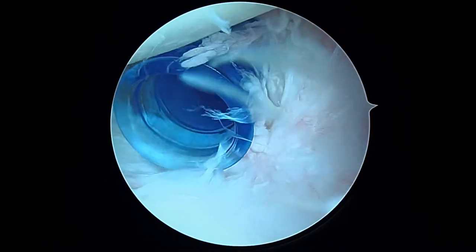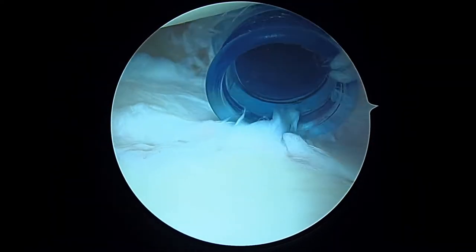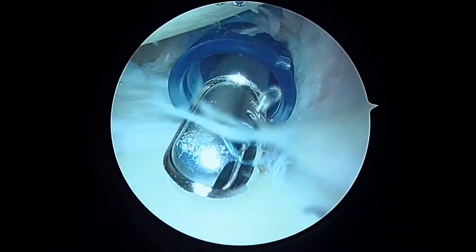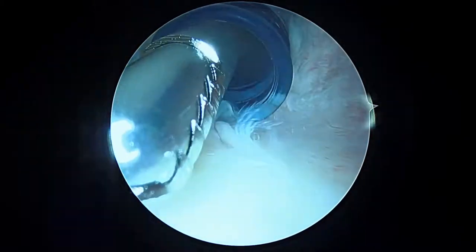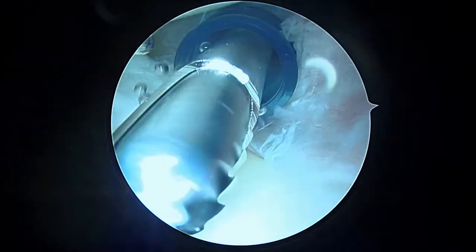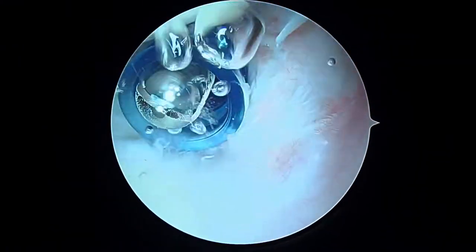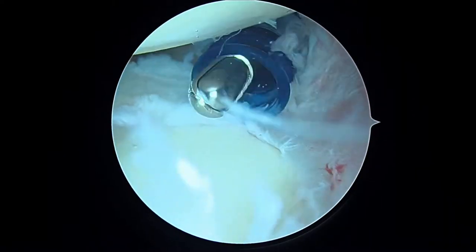We're just getting started on the left shoulder, looking from the back to the front. Everything you see is magnified 30 or 40 times on the screen. We have a blue-ish cannula coming in the front of the shoulder. We'll turn on the suction and the shaver attached to this cannula because it will remove some of the torn labrum and allow us to see what's going on with this biceps tendon, which is first on our list to assess.